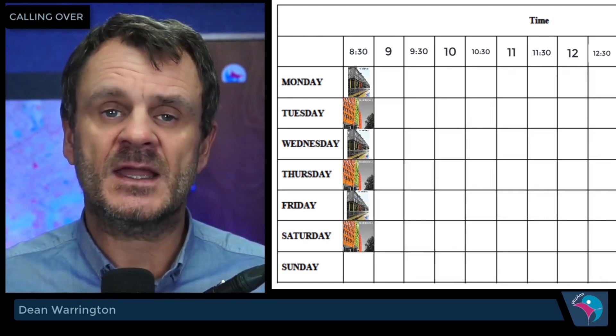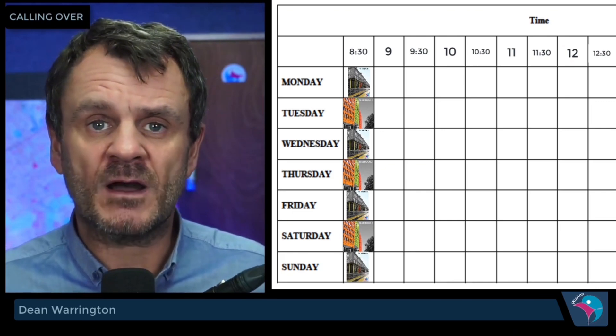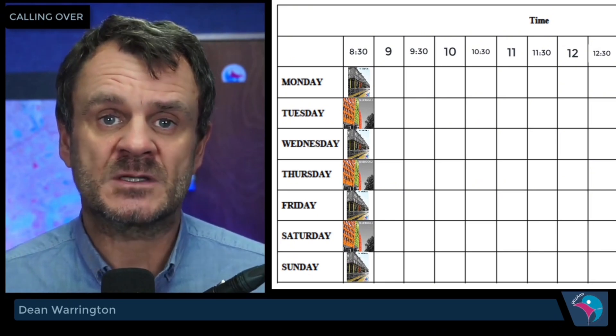Seven days a week, every day, one hour of your day — the very first thing you do generally in the morning — is to call over for half an hour, have a break, then half an hour, stop. So you would have called the whole module in that one-hour time span.